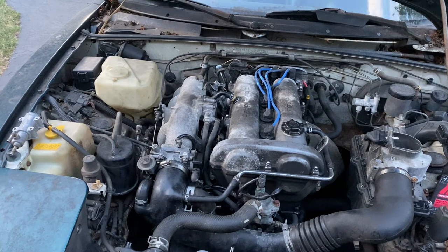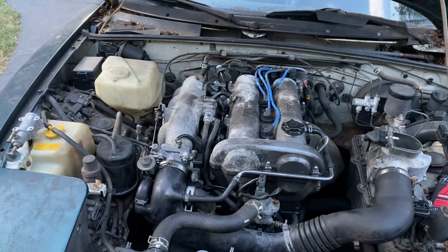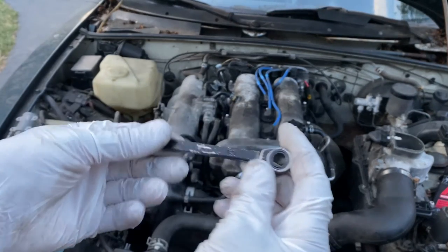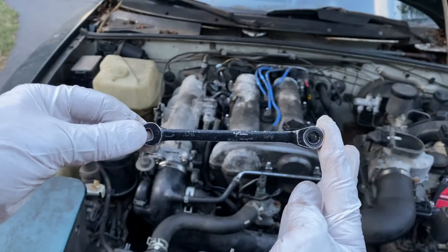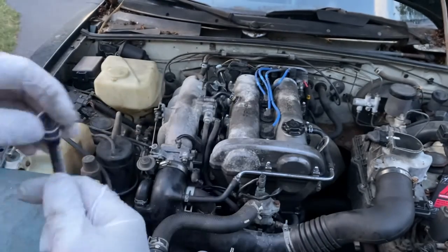Next we're going to change out the air valve, or the choke control valve, and see if that makes any difference. What we're going to need is an eight millimeter wrench — actually it's a 5/16th, but if you have a 5/16th instead of an eight mil that's fine, it'll work just fine. This is a ratcheting one so it's going to make life easier.